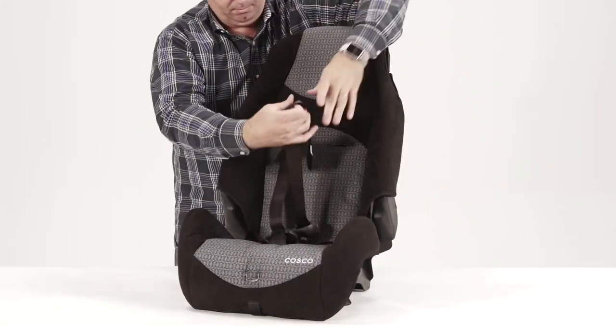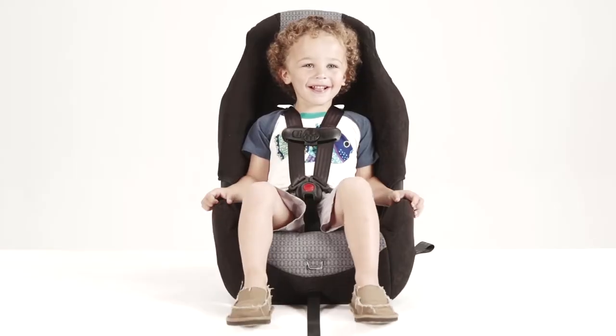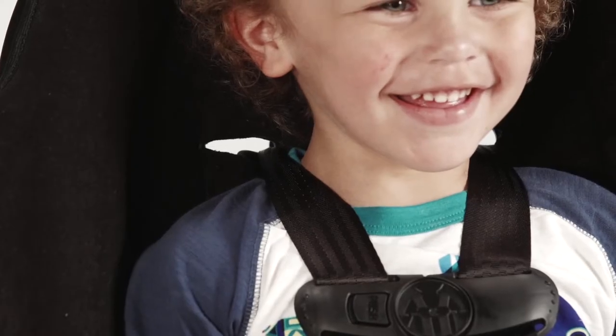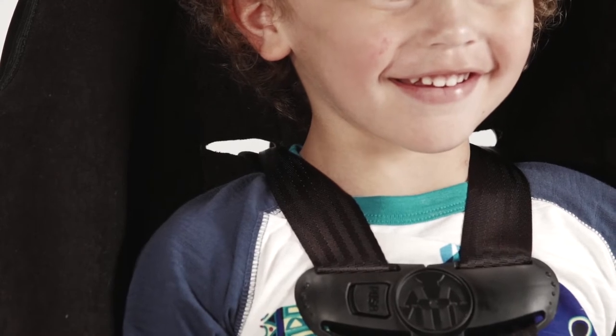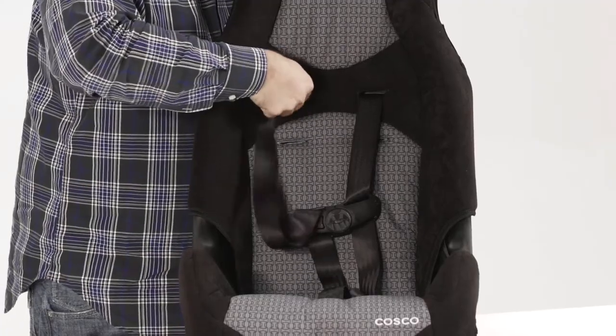Choose the correct harness position based on your child's height. When installing forward facing, the harness shoulder height must be at or just above your child's shoulders. Re-thread the harness straps through the seat back, keeping the belts flat and untwisted.